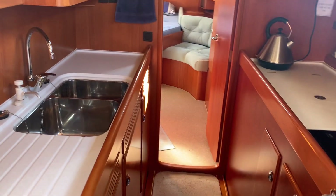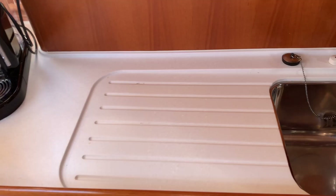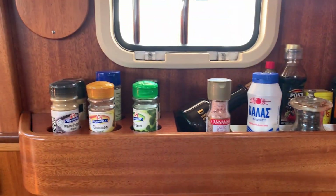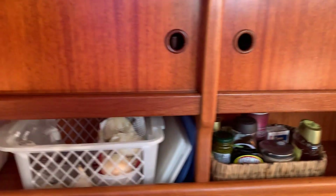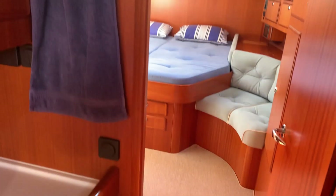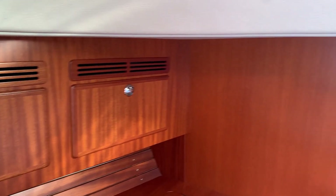Plenty of storage in the galley - a great galley for a sea-going boat. You can brace yourself comfortably in the galley. Another special feature is a machined Corian built-in draining board. Then plenty of storage all around the galley: big areas for dinner plates, small areas for bits and pieces, and then open and closed areas. Lots of storage.